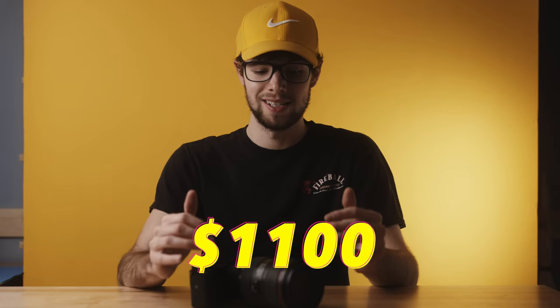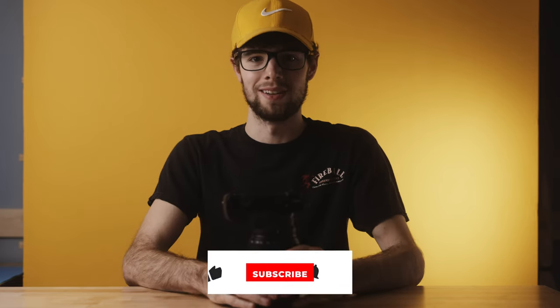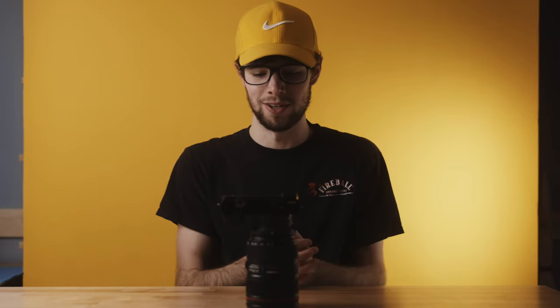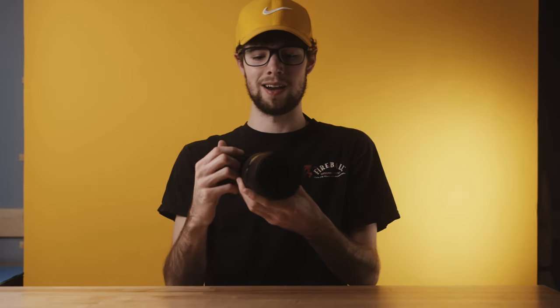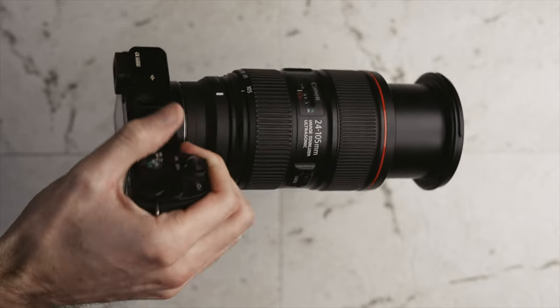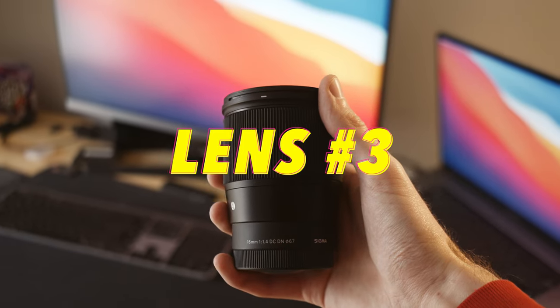The Canon 24-105mm is close to $1,000 new, so it's a huge investment. But the build quality is amazing, it's weather sealed, and you'll also need the Sigma MC-11 adapter or any Canon EF to Sony E-mount adapter. For the price, this lens does it all — covers almost every focal length, has stabilization, and excellent build quality. It's front-heavy on the a6000 but you're paying for the sharpness and features.